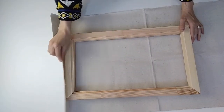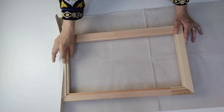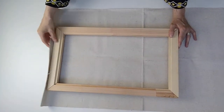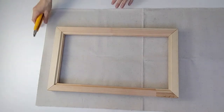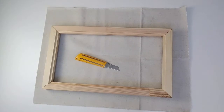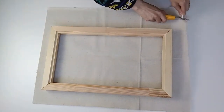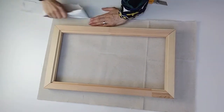My canvas is a little long here so I need to trim it, but you need about half an inch to an inch over the side of the frames, just so you have enough to staple it into place. With your craft knife, just make one slit at the side and then rip it all the way along. Canvas always rips straight, so you only need one slit to do that.